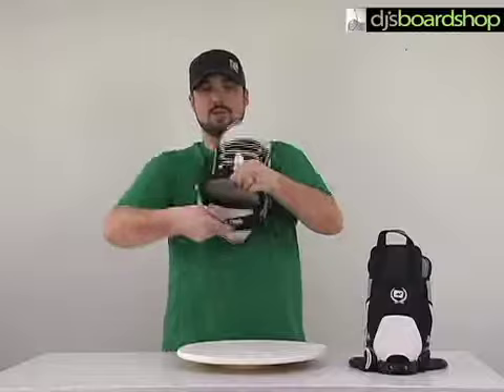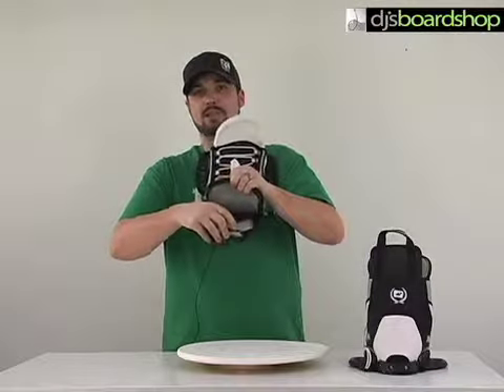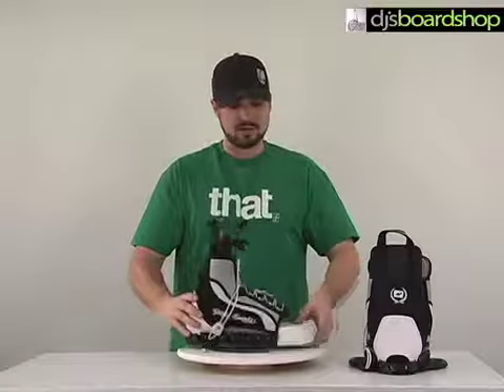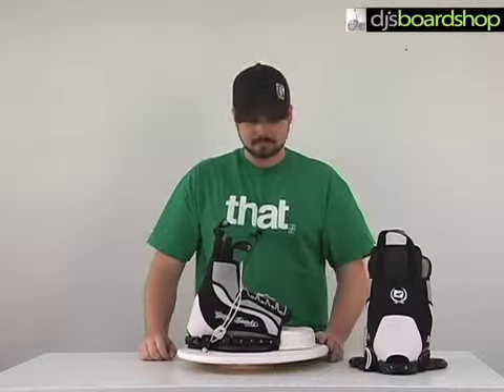Gator also put in some neoprene on the tongue and on the back, which is just going to make sliding your foot in and out a little bit easier, so you don't have to use any lubrication. All in all, just an excellent entry level binding that's going to offer the support and performance you're looking for. And that's the GatorCoupe wakeboard binding.